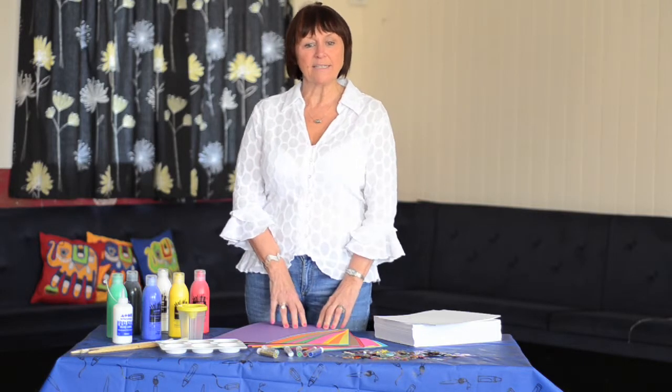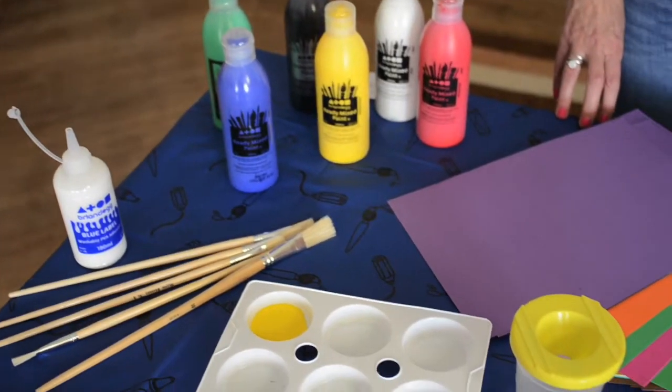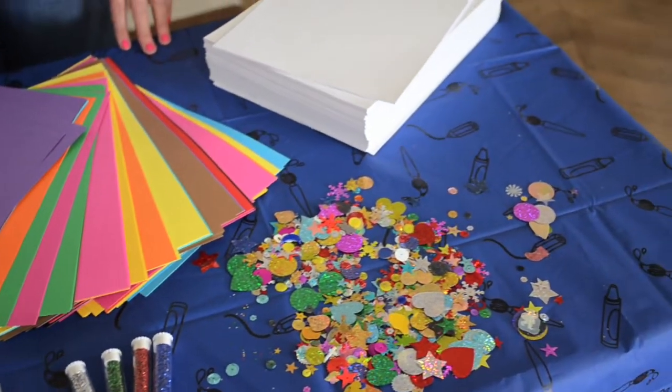My name is Linda Williams and I'd like to introduce you to the painting and card and crafting kit. This kit will allow the children to paint, cut, collage, glue and create with this inspiring art pack.